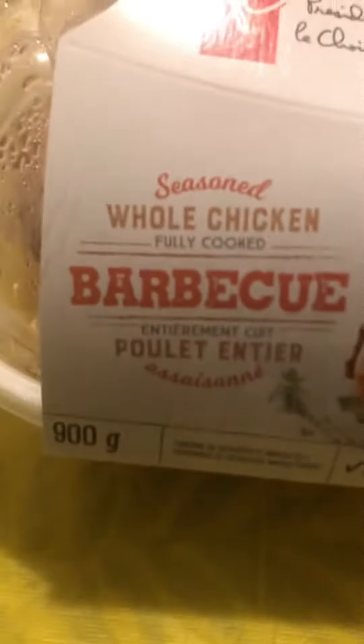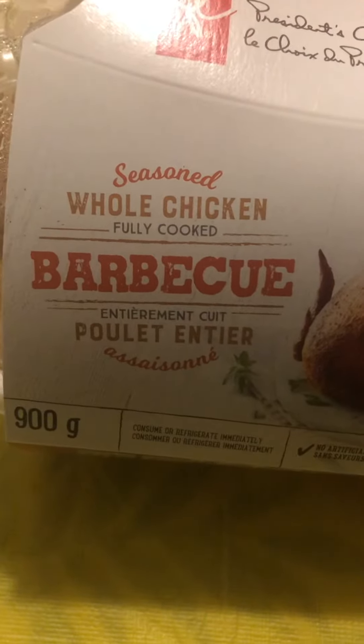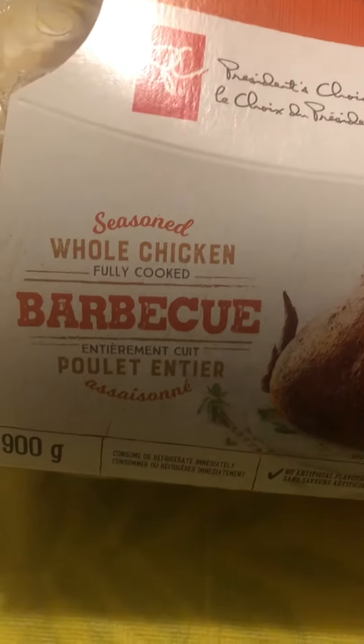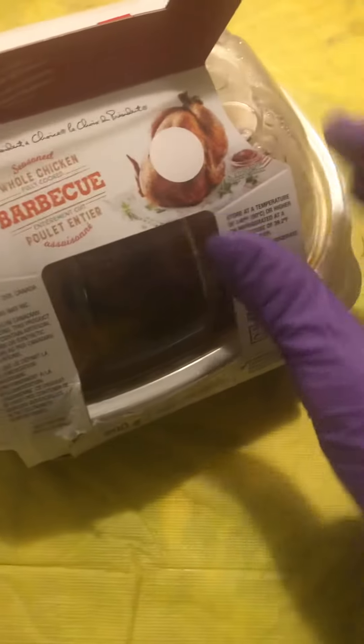It's difficult to do single-handedly but I can do it. So what we have here is seasoned whole chicken, fully cooked, no feathers — 900 grams, actually it's 1.1 kilo, which is about two pounds or something. And I can even make ASMR sounds.